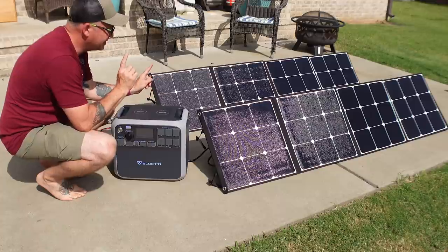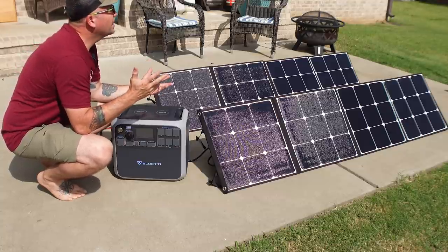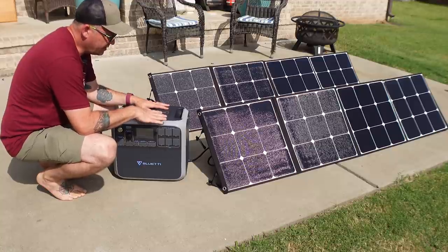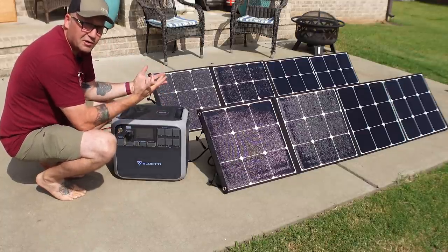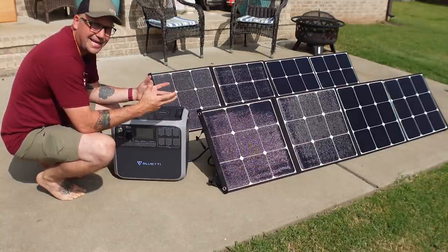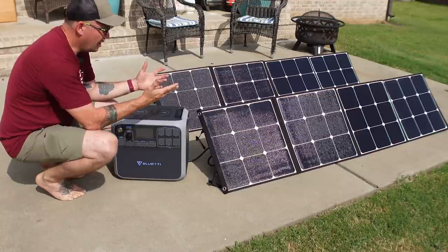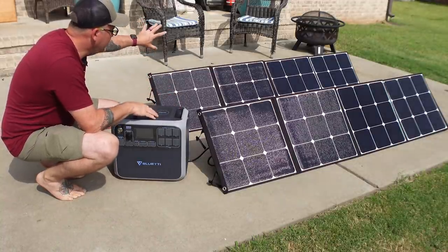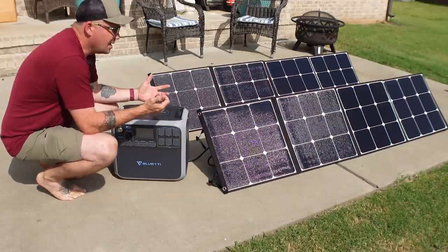Right now I've got the AC200P plugged into two 200-watt Bluetti solar panels. Conditions today are not ideal — pretty thick clouds moving through — but I'm getting over 300 watts of input between the two panels, which isn't bad. There's not a whole lot I'd be running that consistently pulls over 300 watts, so running a fridge it can keep up with the load. If you're running really high-wattage devices like a heater, you'll have a deficit there, but this will buy you time. I wish I had two more 200-watt panels to really test that 700-watt solar input.